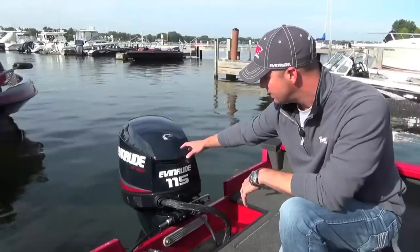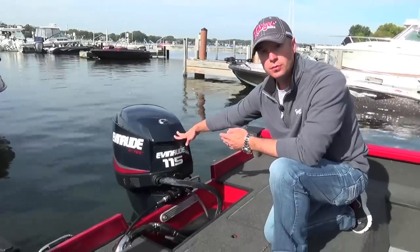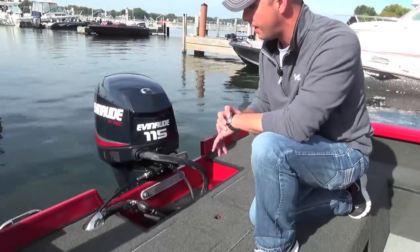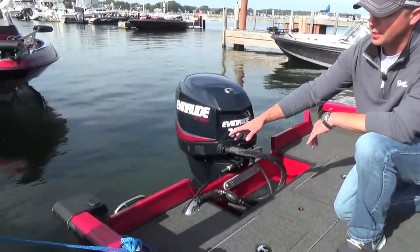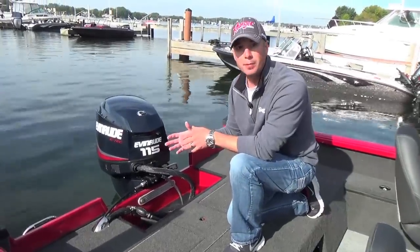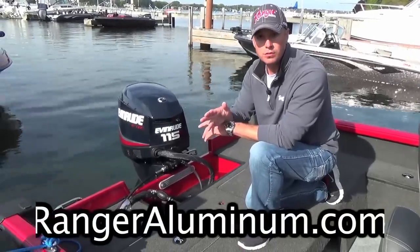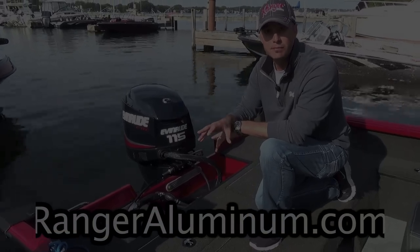At the transom, this 1780 is rigged with a 115 Evinrude. We've got the ability to factory rig up to 135 horsepower, but the boat performs great with some of the smaller horsepower motors. You've got room for a kicker motor, and there's an onboard boarding ladder. It's an exceptional boat, very popular for us. I'd encourage you to visit our website, rangeraluminum.com, or visit your closest authorized Ranger dealer to get an inside look at the new 1780 Deep V Aluminum.